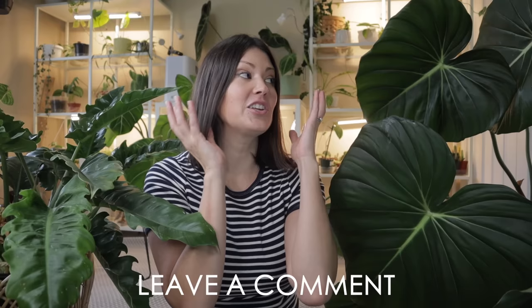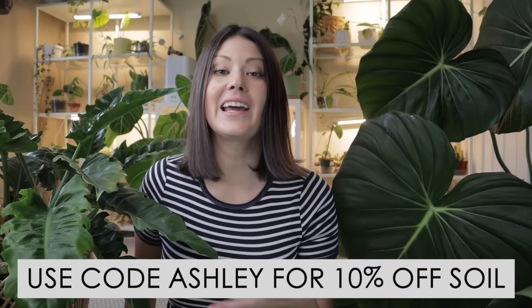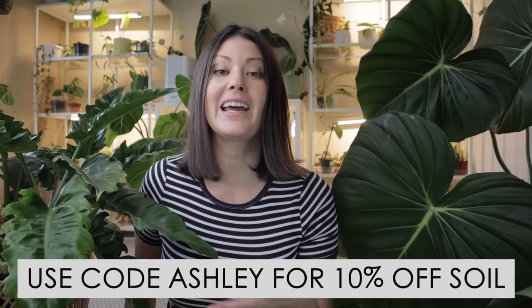We have an amazing community here, so if you have any suggestions on growing huge beautiful philodendron leaves, please leave them in the comments for myself and everyone else to see. Repotme is offering 10% off any houseplant soil — just go to their website in the description and use code ASHLEY. Hope you have a wonderful rest of your day — you'll definitely be seeing me soon!